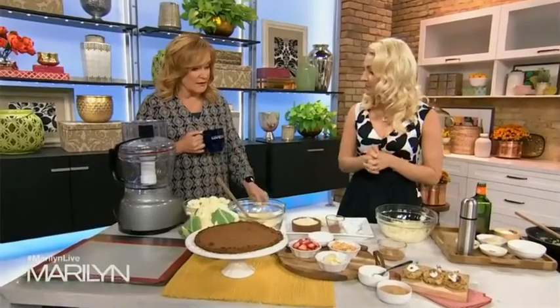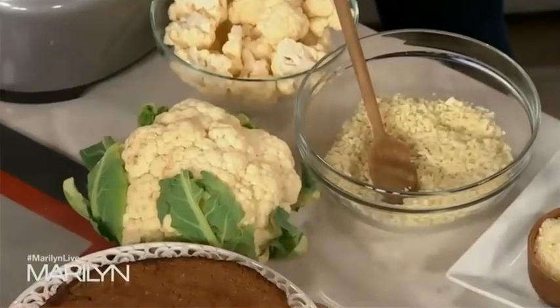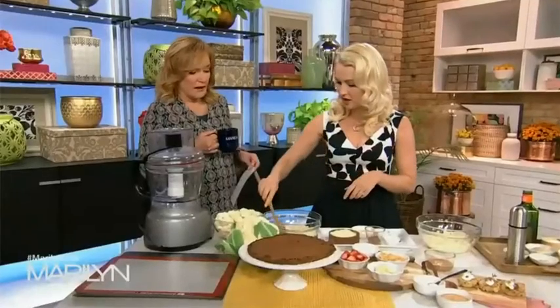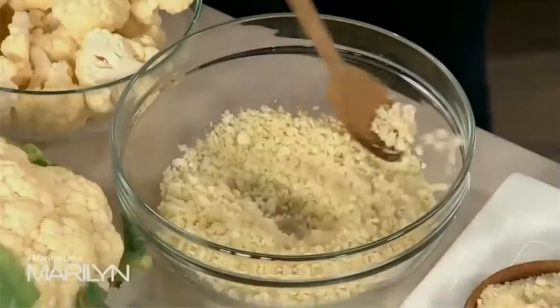You can start with cauliflower rice. It's a great low-carb swap for everything from rice to couscous and all those kinds of grains. All you need to do is pop this into the food processor and pulse it until it gets nice and fine — and it looks like this. Nobody even knows, not even the kids.